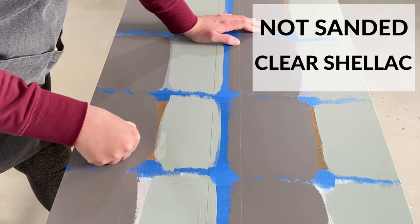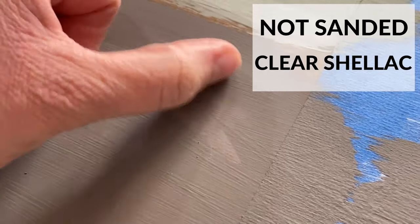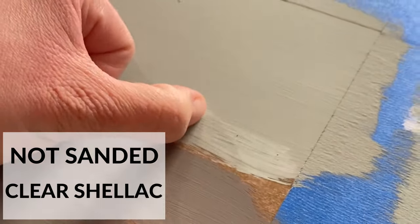The clear shellac-based primer sections were pretty similar, with the latex paint scratching off of the primer just a little tiny bit, no matter if it was sanded or not before priming. But the chalk paint hung onto the clear shellac for dear life when I tried to scratch it off.